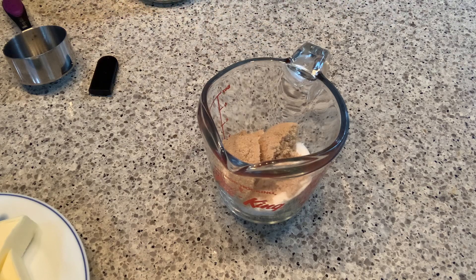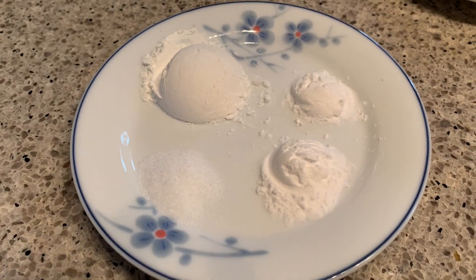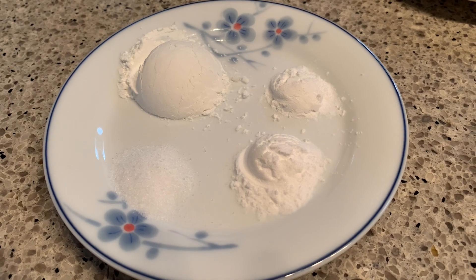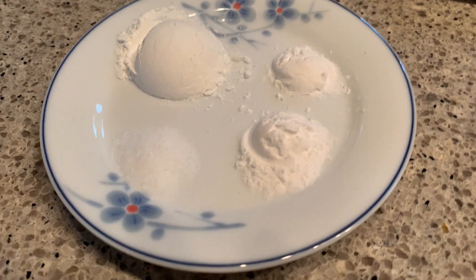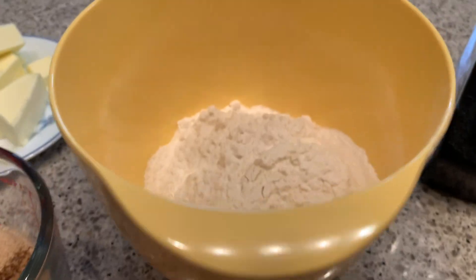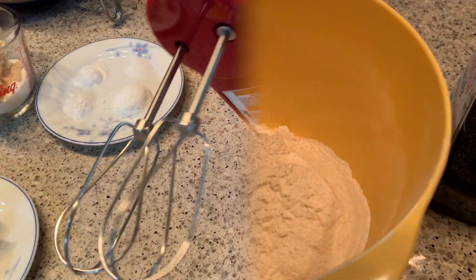For the dry ingredients, I'm using one tablespoon of cornstarch, half teaspoon of baking soda, half teaspoon of baking powder, a quarter teaspoon of salt, and one and one-fourth cup of all-purpose flour. For the flour, there's no need to sift it.